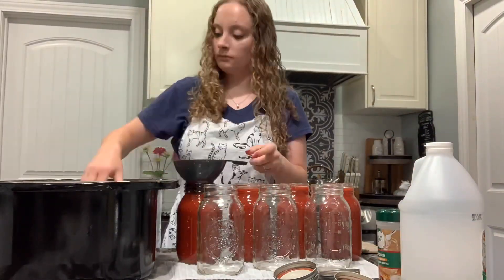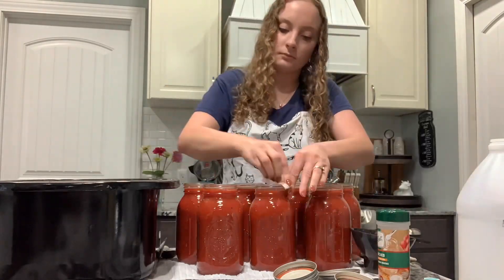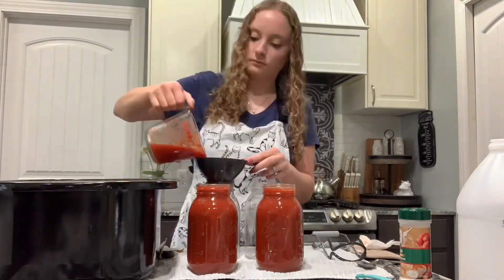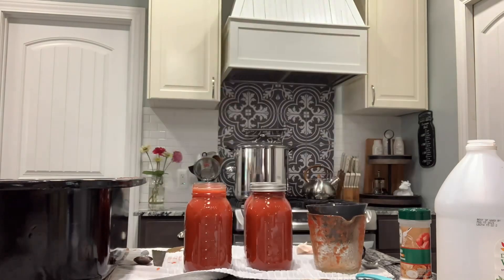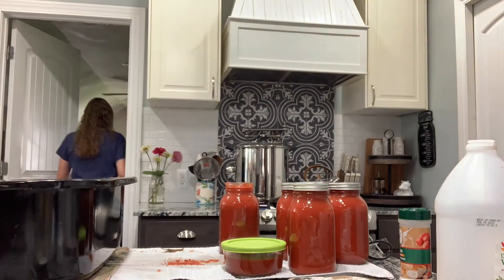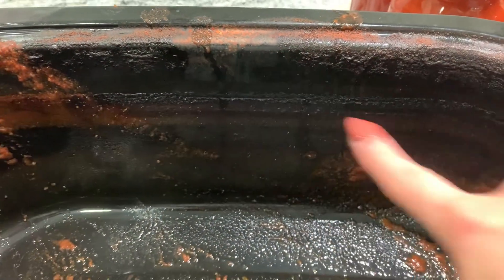I had my jars warming up in the canner behind me. I added one half teaspoon of citric acid per quart jar, then filled my jars to half an inch of headspace, got the rims wiped down, put on a new lid and ring, and got them in the canner. I'm going to be processing them for 45 minutes.